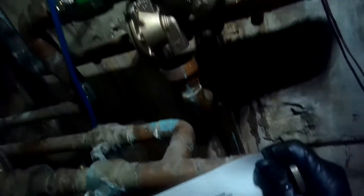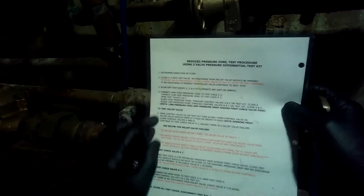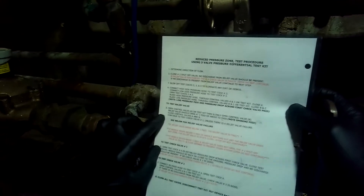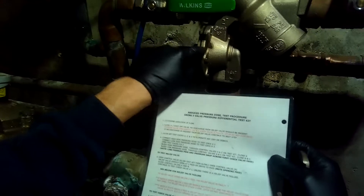Now we're at 2 PSID. It opened at under 2. Relief valve should open at 2 PSID or above. If the relief valve opens below 2 PSID, the relief valve is faulty. So now we're going to have to take this apart and see if there's any debris in there and go from there.